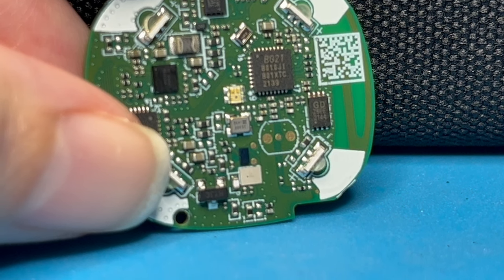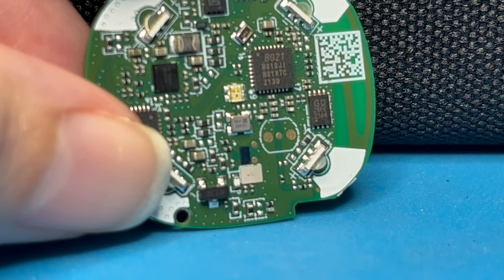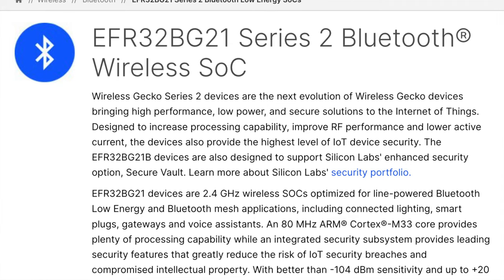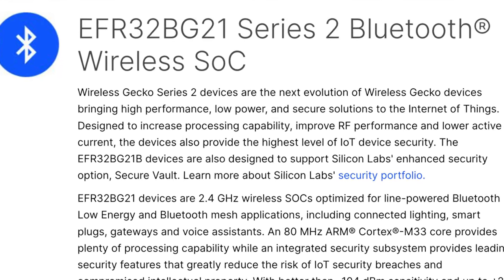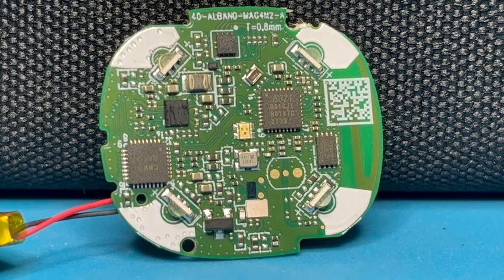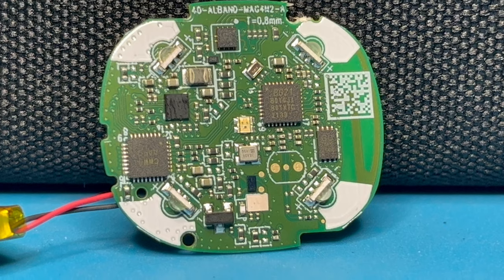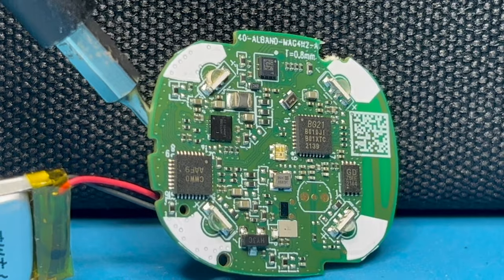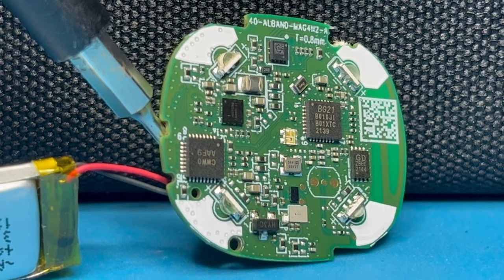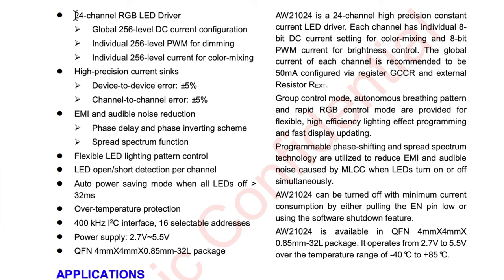I'm trying to show you a different angle here. You can see BG21 right there — that chip I was able to look up and its primary purpose seems to be for Bluetooth. Another chip I found was the CWW01, and what I could find online is that this chip handles controlling the LEDs — the patterns, the colors. This is the chip handling all of that.